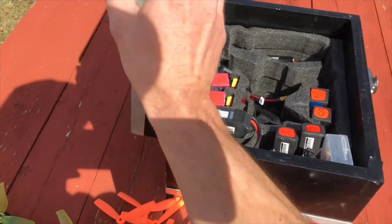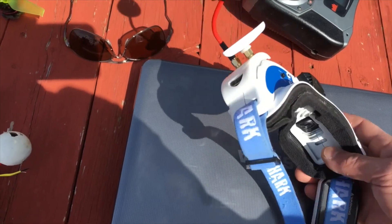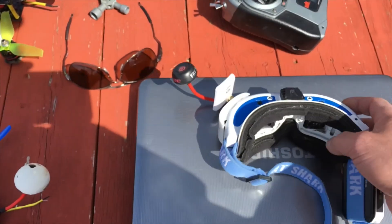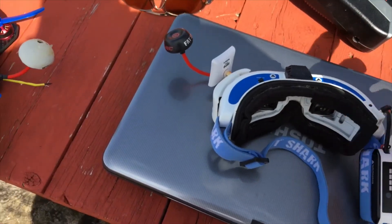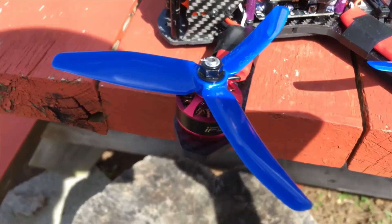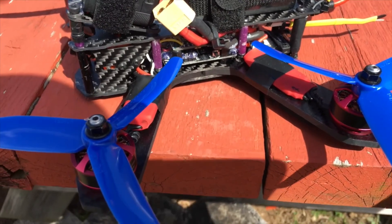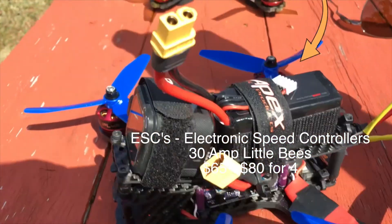You just need a receiver, and the other thing you need are some goggles. These are the Fat Shark V2s or V3s, and I have the ImmersionRC dual-band video transmitter — this is how you see your video. You can get cheaper versions, but the better quality you get, the better your experience will be. The last thing I forgot to mention are the speed controllers — these convert your power and tell the motors how fast to spin. These are the 30-amp Little Bees, the new racing ones.